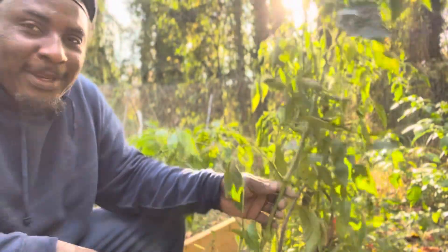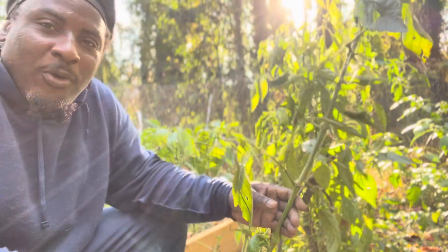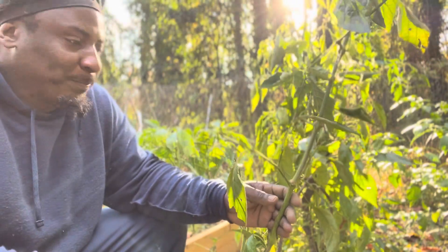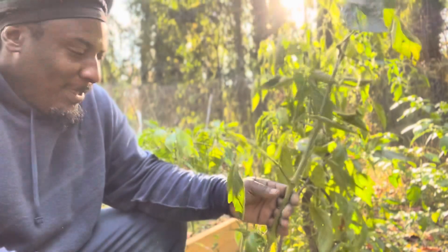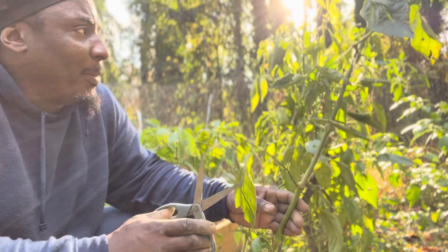Welcome back to PlantaGarden TV. How are you all doing today? I hope everyone is doing fine. So today I want to winterize my pepper.